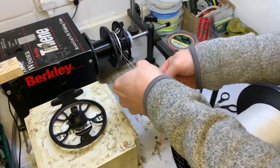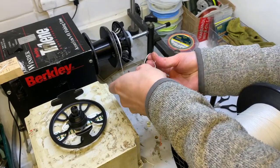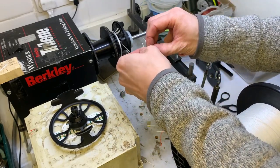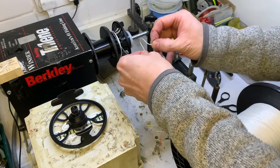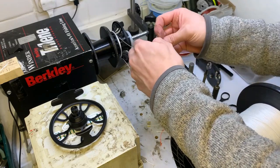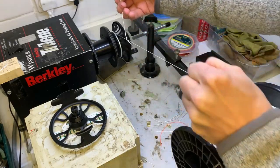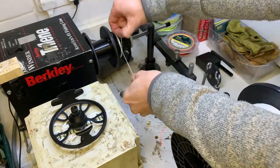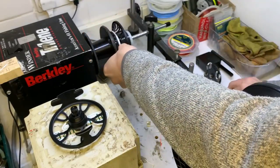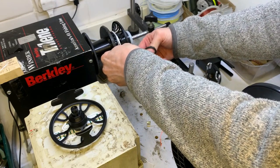It's worth mentioning here that this reel is what Vision calls a 7-9 weight - and that's basically the trout 7-9, not the salmon 7-9. So I'm putting on an 8, which is 485 grain - that's the weight of this head. You can get away with that because it's nice and short, but you probably wouldn't be able to fit a fully-fledged, quite long-headed salmon line on this reel. It just doesn't have the capacity, but it's fine for a switch rod and obviously trout.